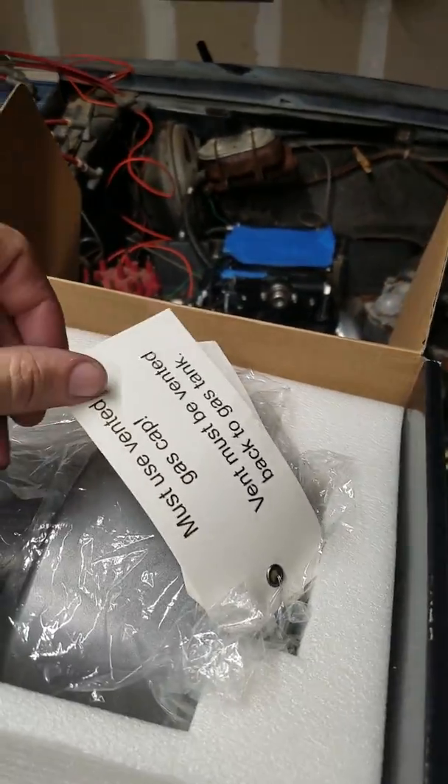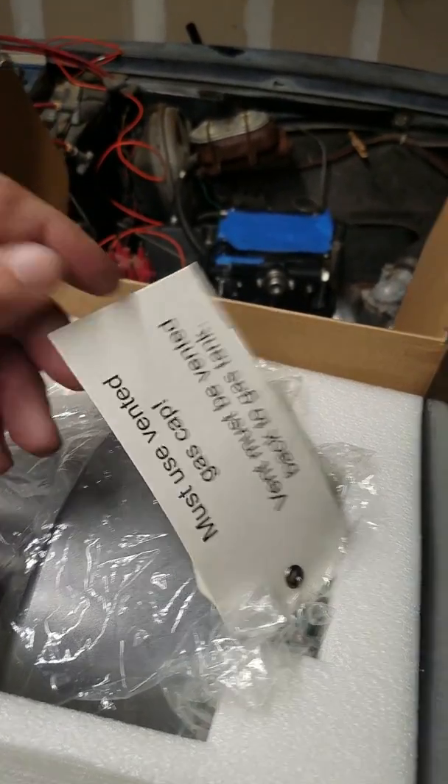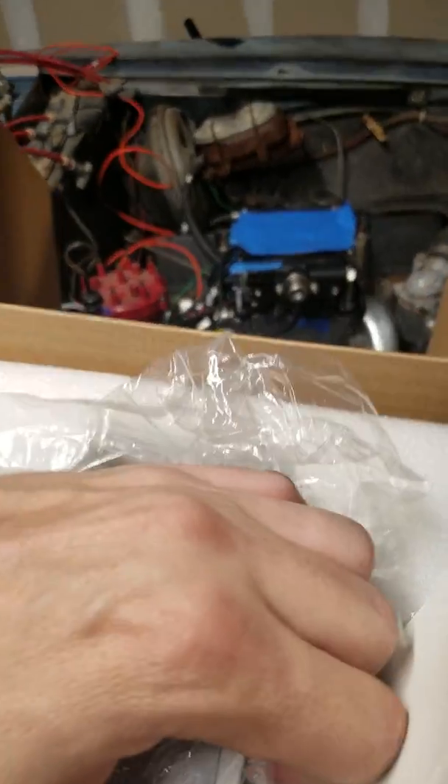Looking at the instructions — first thing it says: must use a vented gas cap. The vent must be vented back to the gas tank. They are really worried about that.